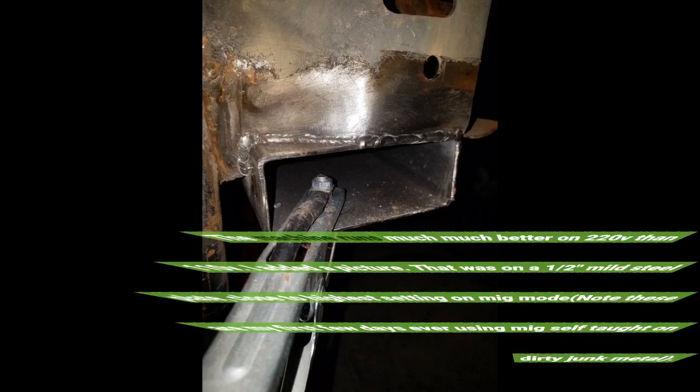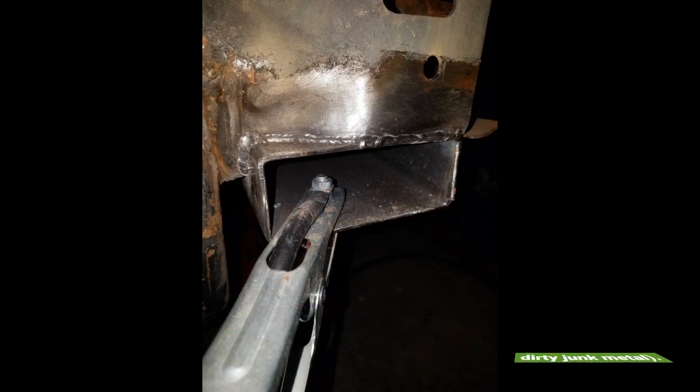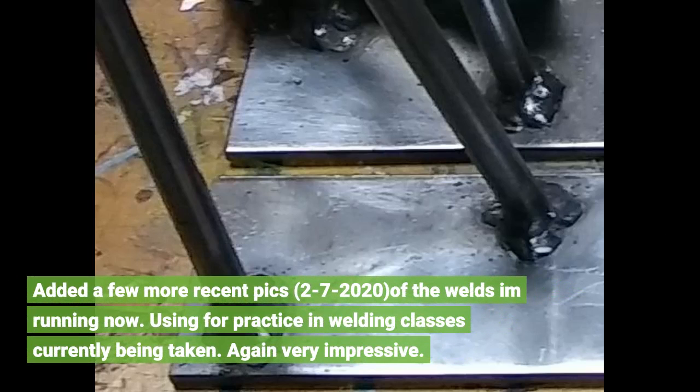The machine runs much, much better on 220v than 110v. I added a picture — that was on a 1.5mm mild steel plate close to the highest setting on MIG mode. Note these are my first few days ever using MIG, self-taught on dirty junk metal. I added a few more recent picks from February 7th, 2020, of the welds I'm running now, using it for practice in welding classes I'm currently taking.